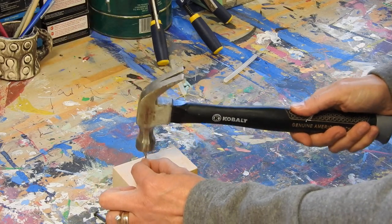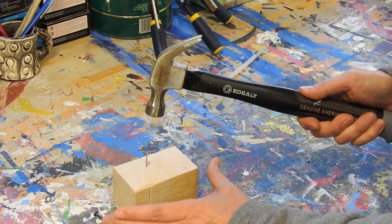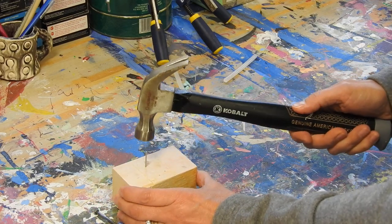Go ahead and hold your nail in place, give it a few taps so it's secure, then hold your wood and tap it in the rest of the way.